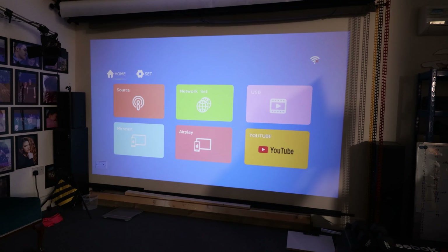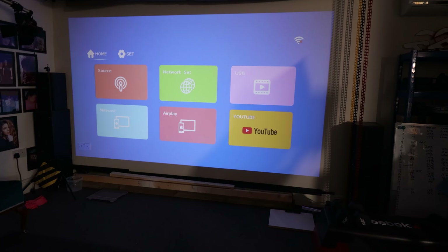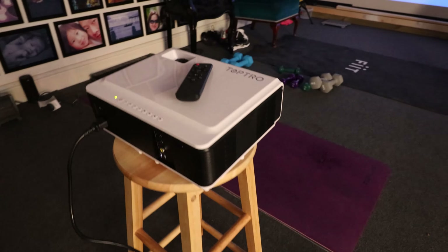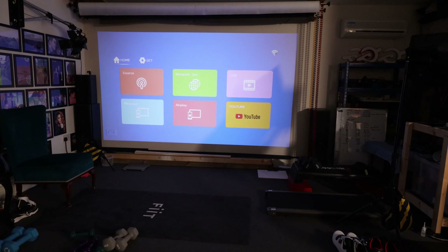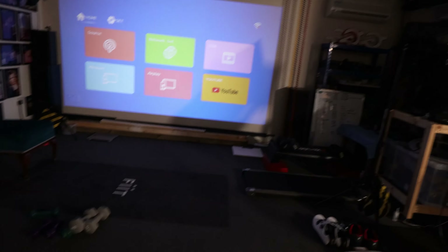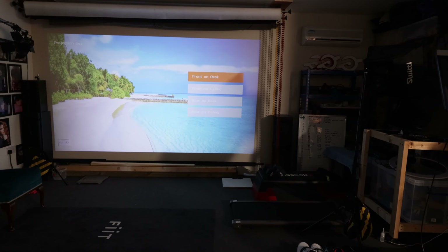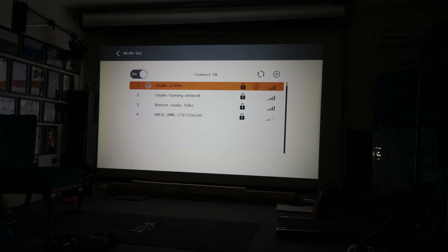I did test a couple of projectors around the same price range — this one definitely has the edge. We are talking about 2021, so this is kind of the next generation at this budget. The other thing I noticed straight away is the menu system — it looks different from the software everyone else uses for projectors, and it's pretty responsive. Navigating through the projector setup is quite easy. I've set it on the desk here, but if you mount it on the ceiling it does flip the image around for you. It's now connected to my studio WiFi.